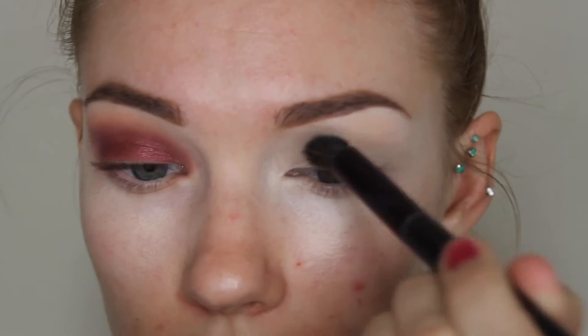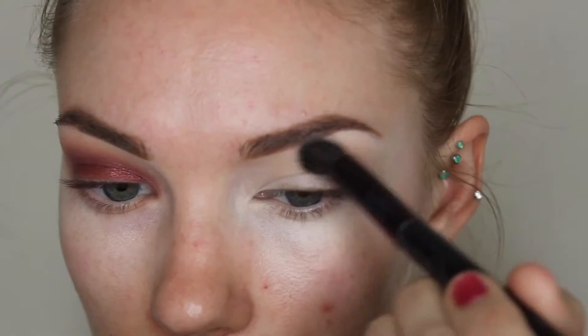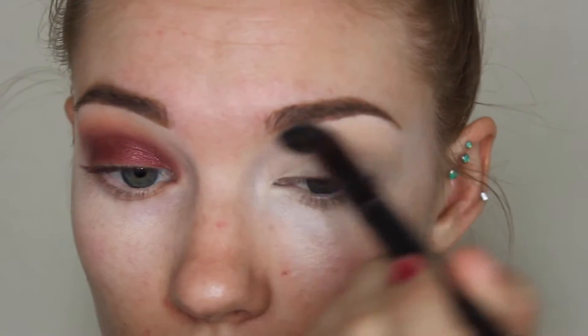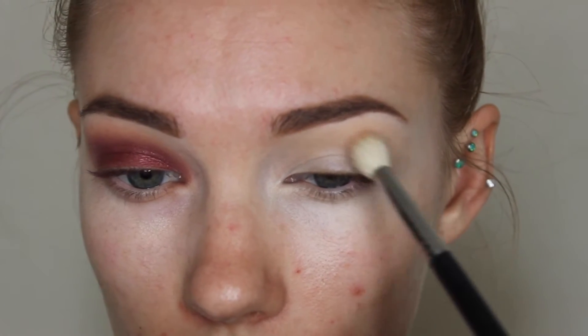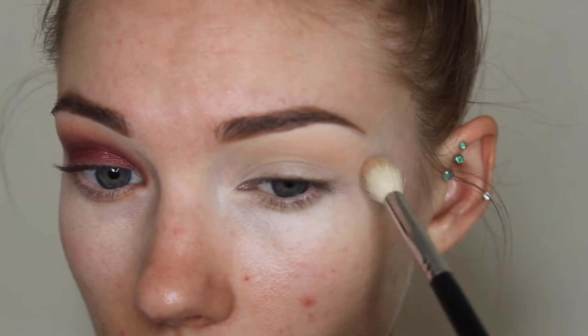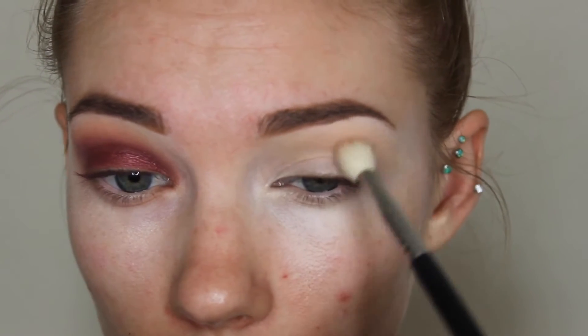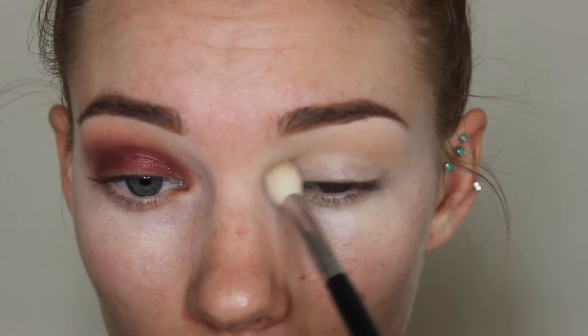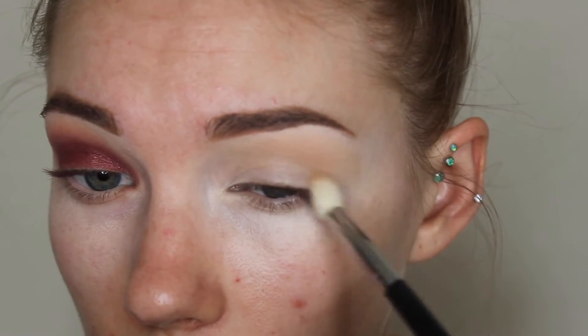First I started out with IT Cosmetics Bye Bye Under Eye just to prime my eyelids. And I'm just setting that with the white chocolate shade from the Too Faced Chocolate Bar Palette. Then I'm taking Makeup Geek Peach Smoothie and using this Morphe M441 brush to put that into my crease. I'm kind of making little circles on my outer corners, and this is just going to help with that blown out look and make everything blend together better and look super smooth.